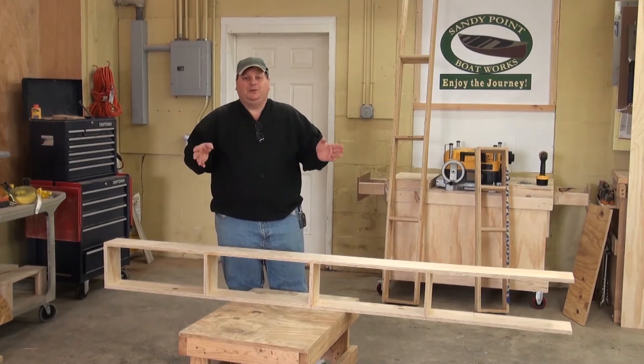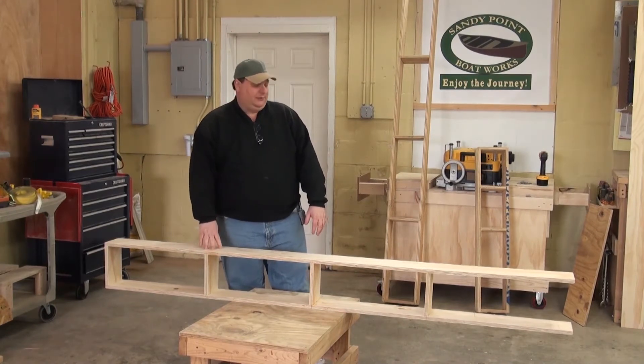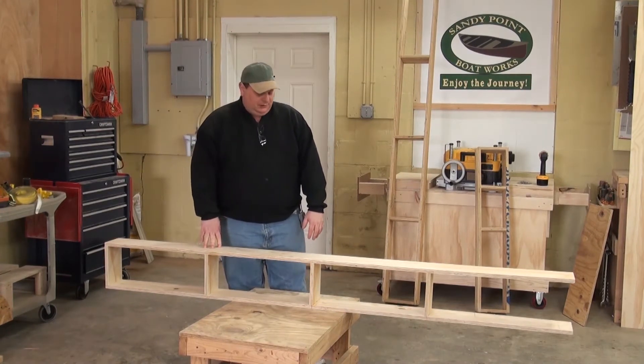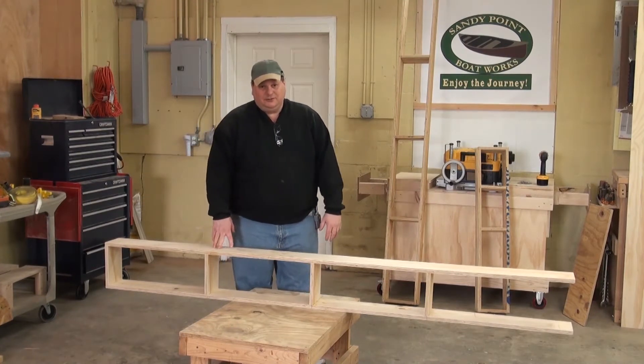A Strongback can be anything from a beam with notches in it to a box, which I'm going to show you right now, which is what I use for most of my boats. Basically anything under a thousand pounds, I'll generally use a box, because I just find it easier to do that.